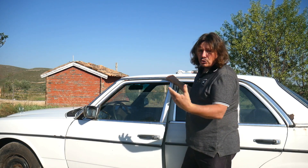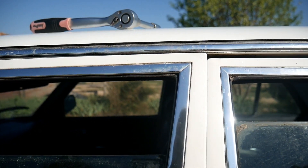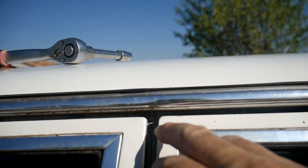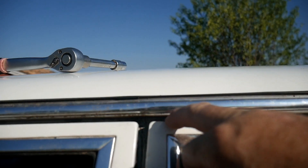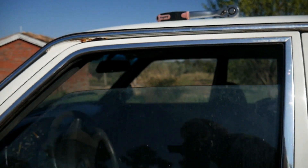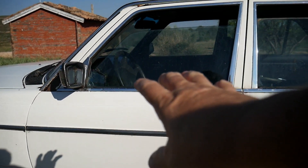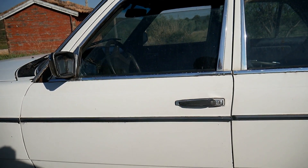Now it's adjusted and I'm quite happy with the height. If I close it we can see that height-wise it's okay. The only thing is here there's quite a bit of a gap, and here I see very little gap. So now basically it tells me that the door needs to come slightly at the back.